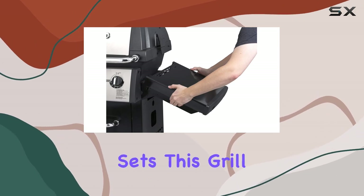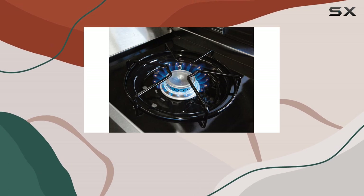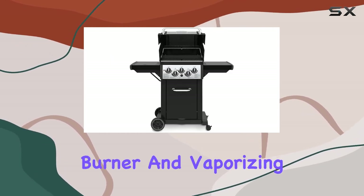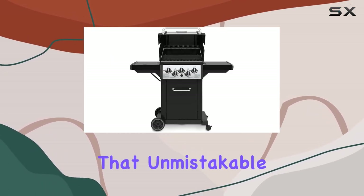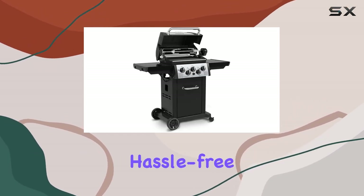What sets this grill apart is its innovative features. The Flavor Wave cooking system ensures superior heat distribution, protecting the burner and vaporizing drippings for that unmistakable barbecue flavor. The Sure Light electronic ignition system guarantees a quick and hassle-free start every time.